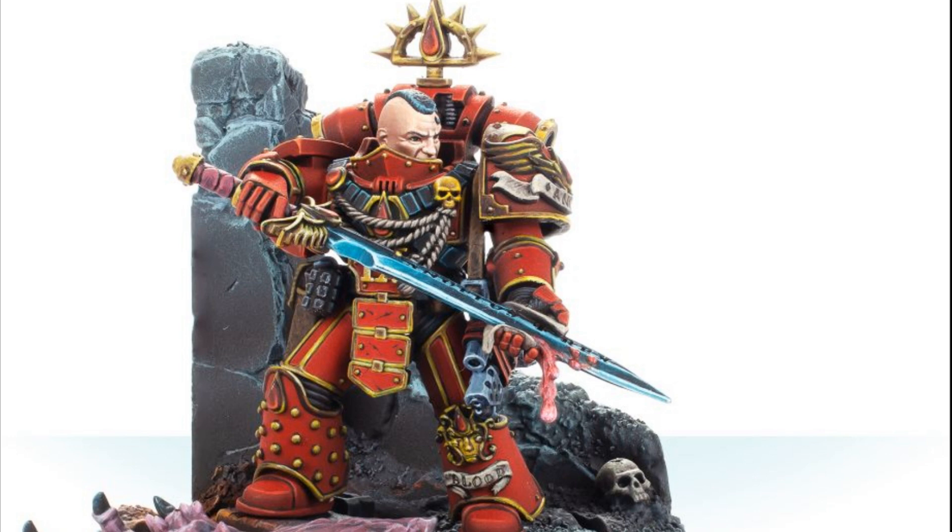Blood Angels are my favorite legion, my favorite chapter out there. I just love them, and one of the most interesting things is their first chapter master.